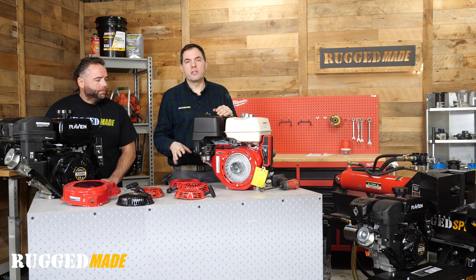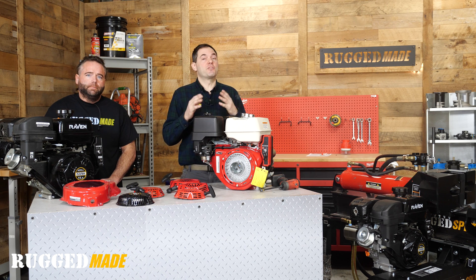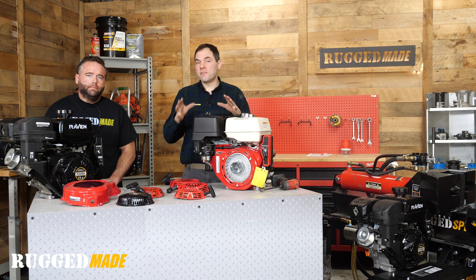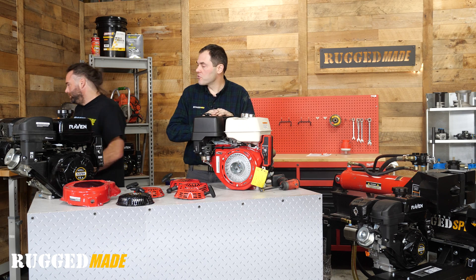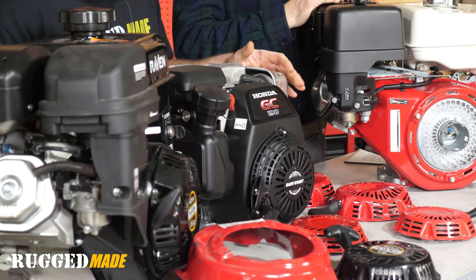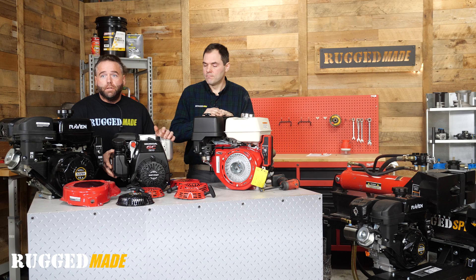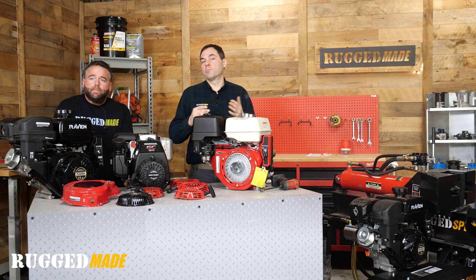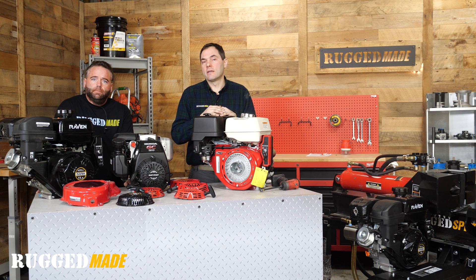Today we're mainly talking about these Honda GX series engines and the clones of them, of which there are many. You might be familiar with the Predator from Harbor Freight; we use the Raven on our splitters; there's Champion, Zongshan, and a whole bunch of other brands. There are a few engines that definitely are not in this family of interchangeable parts. This is a Honda GC190 — their residential series — and the pull start cover is completely different than most other Hondas. Other brands like Briggs and Kohler are also not interchangeable across those different big name brands.